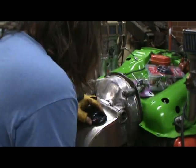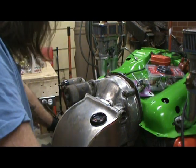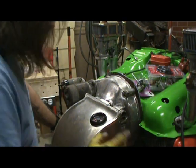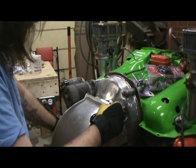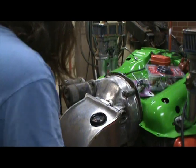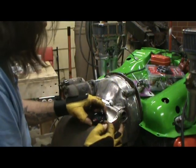Alright guys, we've got a tach right there, so that's really cool. What I want to do — I should have done this before — I should have found the center line on this hole. But I can take the leading edge and this rear edge here at the bottom and just measure the distance between those two.